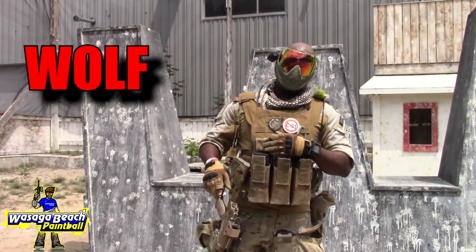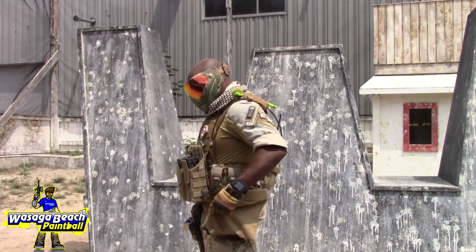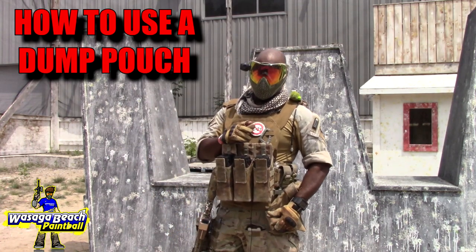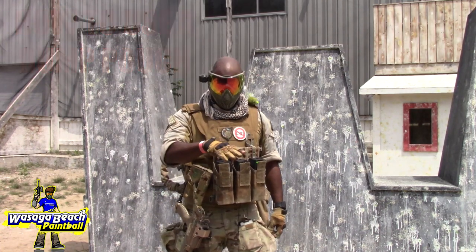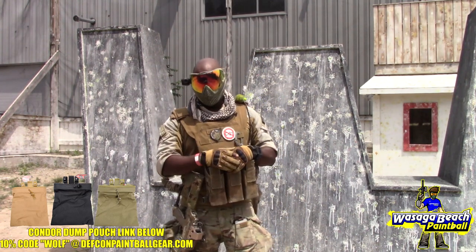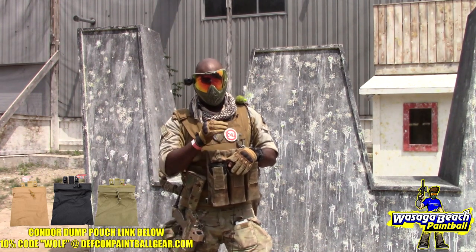Welcome, ladies and gentlemen, to part two of How to Play MagFed. Today we are covering dump pouches. There's a lot of questionable theories out there, and everyone has their own. Please understand, there's a difference between paintball, real steel, and airsoft when it comes to dump pouches. I'm going to tell you what has worked for me for all of these years, how it works, and what is the practical use of a dump pouch.